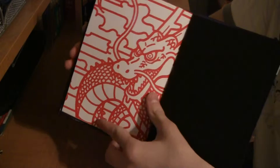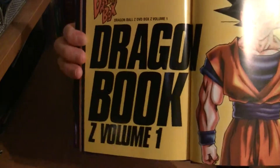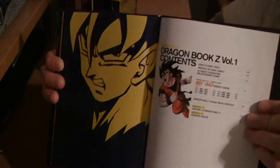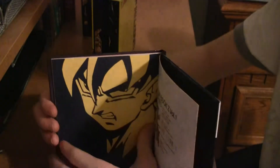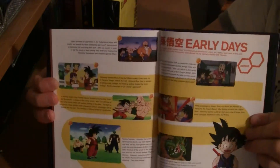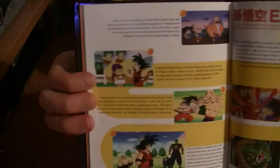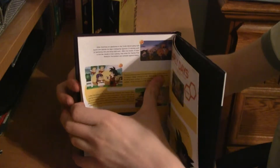Starting on the actual book — there's a picture of Shenron, it says Dragon Book, then another picture of Goku, and a section telling you all the stuff that's in the book. The first little section is called the Early Days, and this basically sums up different parts of the original Dragon Ball and what happened during that time for Goku. That covers a few pages.